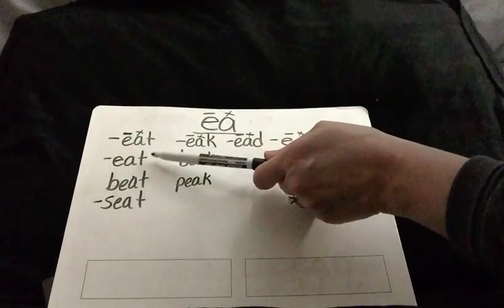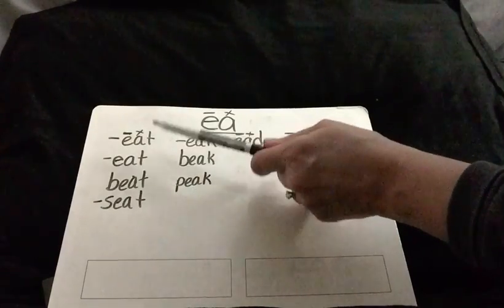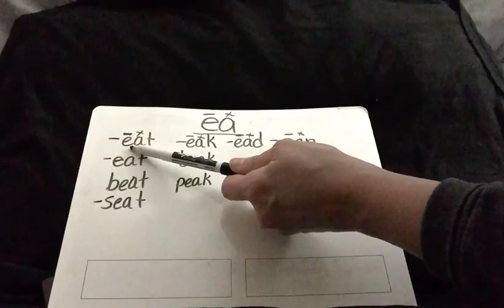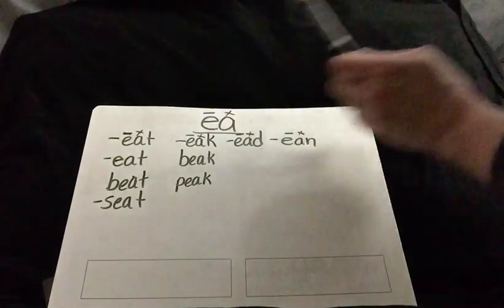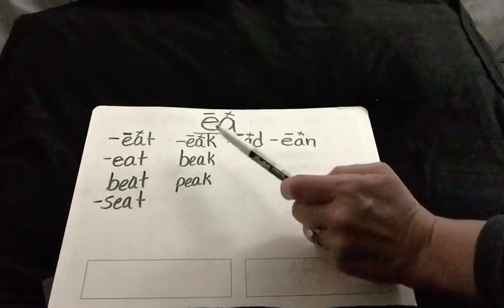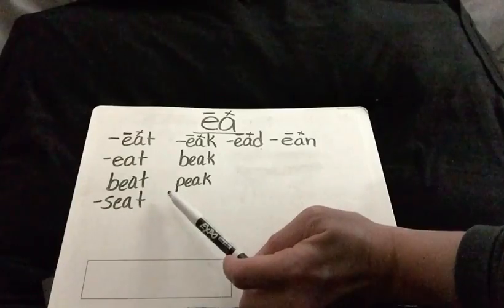We had eat, beat, and seat — we just added the T onto the vowel team E-A. Remember that E says E and the A is silent next to it. Same thing here: E-A says E, and then we add the K — eek — as in beak and peak.